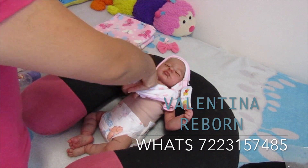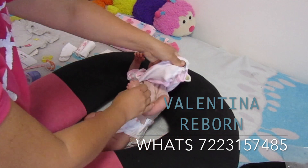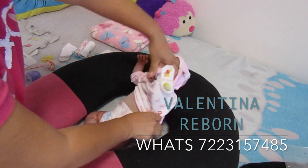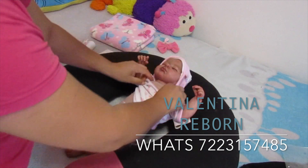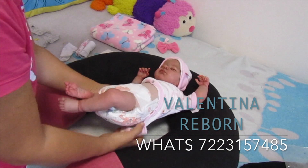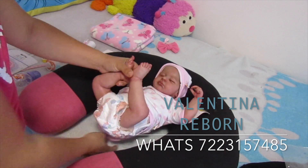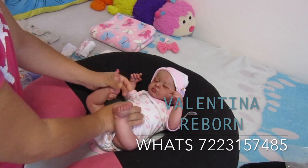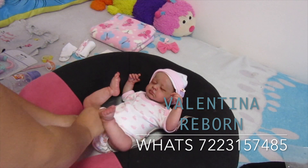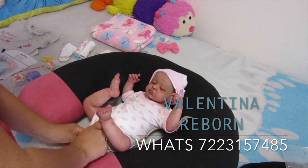Le vamos a meter con mucho cuidado su bracito, y ahora el otro bracito. Ya tenía el pañalito puesto porque ya estaba lista — la habíamos cambiado antes. Ya nada más le vamos a poner el pañalerito y las calcetitas. Y así va a viajar, súper fresquecita.